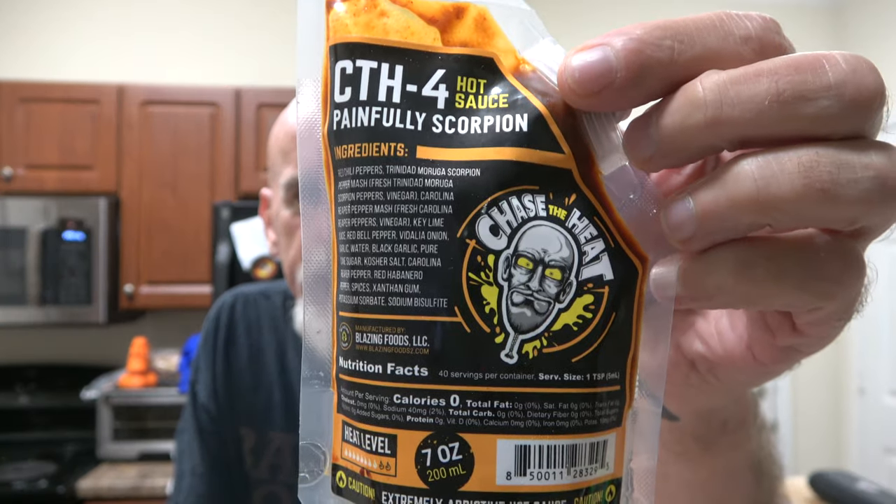I'm Johnny Scovel and this is Chase the Heat. It's gonna be a great day, people. We're gonna start today off with a hot sauce that I'm very proud to finally review for you guys because we haven't reviewed it yet. I proudly bring you CTH4 Painfully Scorpion.